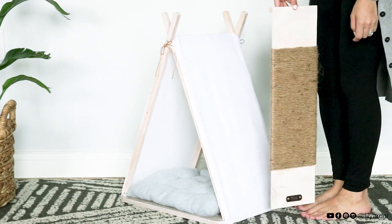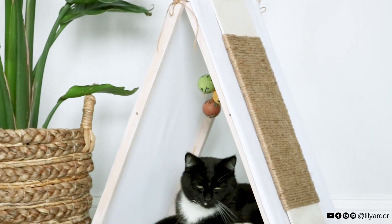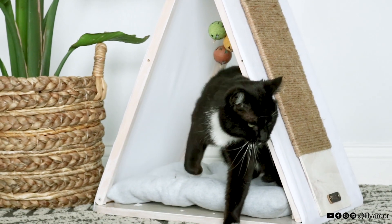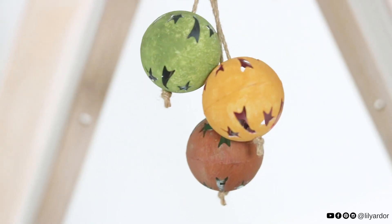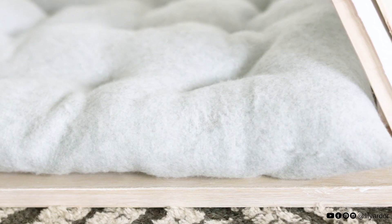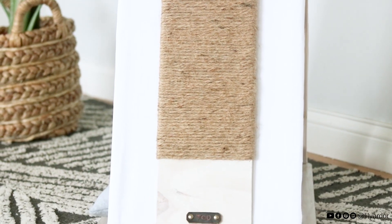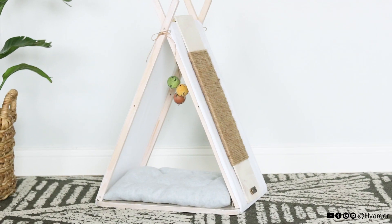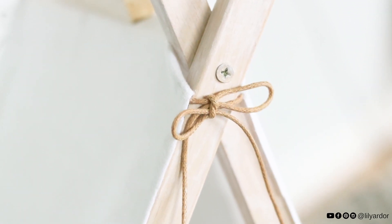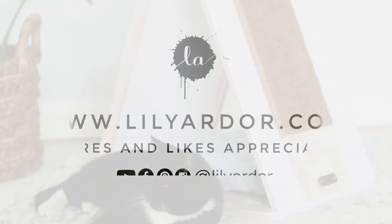Here's how the teepee looks all done and I am so in love with how it turned out. All the little details took way too long to do but were totally worth it. Now we're just hoping Todd warms up to it and picks it over his old little nook. Thank you so much for watching - hopefully you're inspired to make your own teepee for your pet. Don't forget to give me a thumbs up if you liked this video and subscribe if you aren't already. I'll see you all next time, bye!